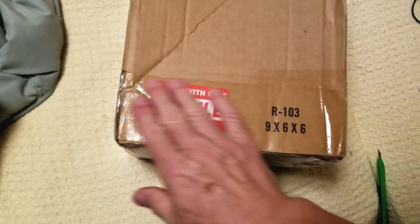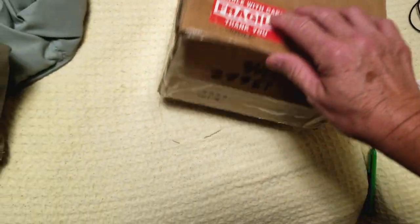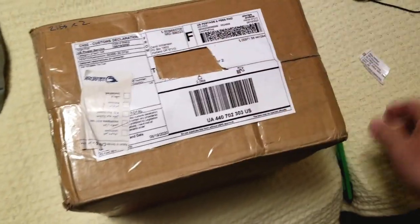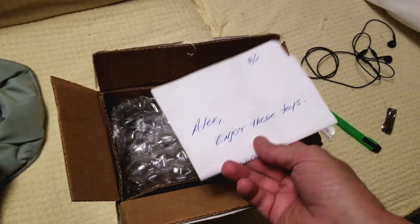It appears to be as set. Not sure about this bottom tape — that's my tape because I put two boxes together to make the right size box, so there's no additional tape on this box as far as I can tell. I'll get my knife down there. Alex, please enjoy these toys.